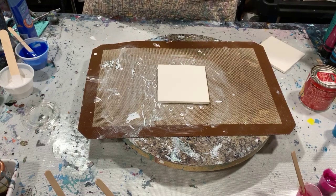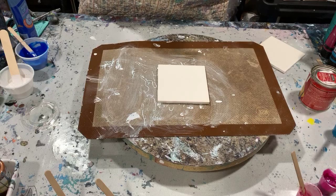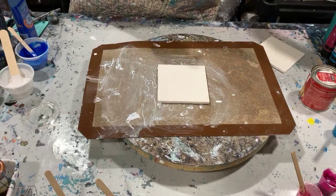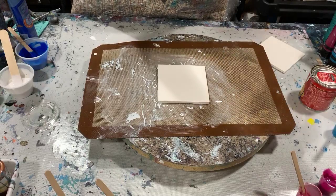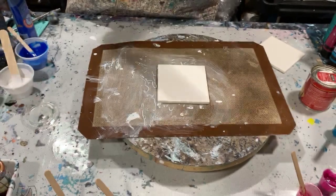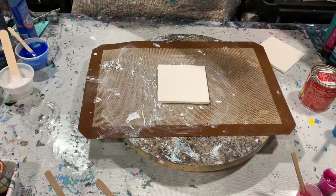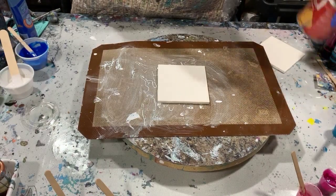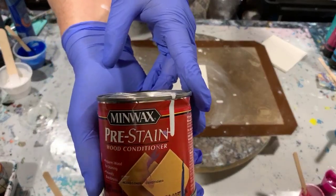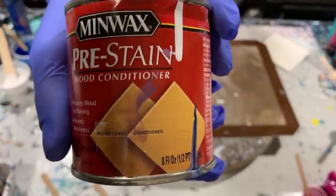For my topper, I used three parts Floetrol to one part Amsterdam Titanium White, and I did put about three or four drops of Minwax Pre-stain Wood Conditioner in with that. And that is my topper.